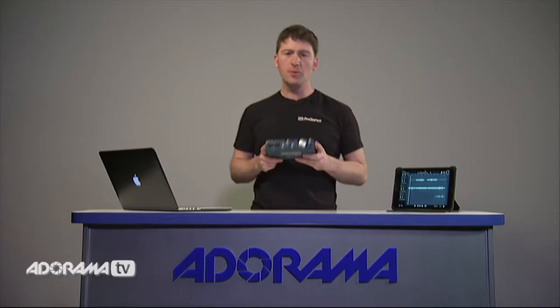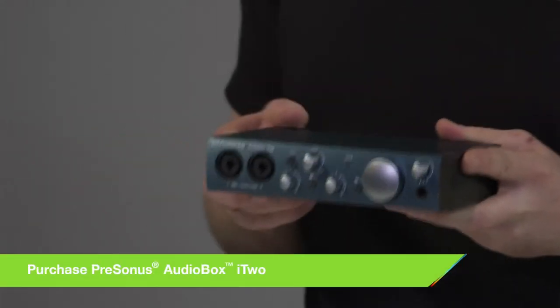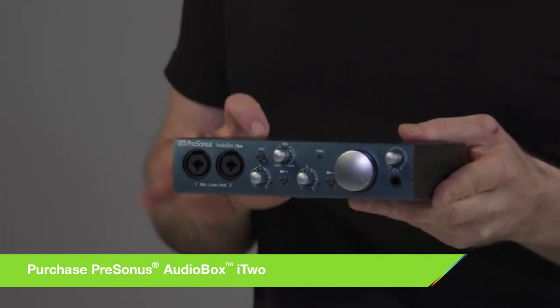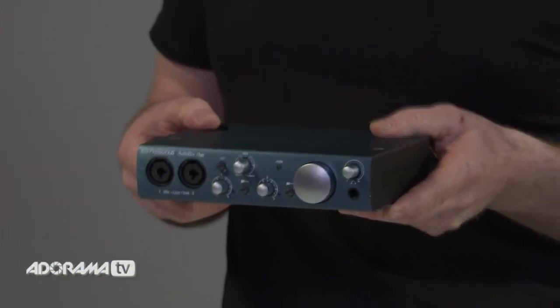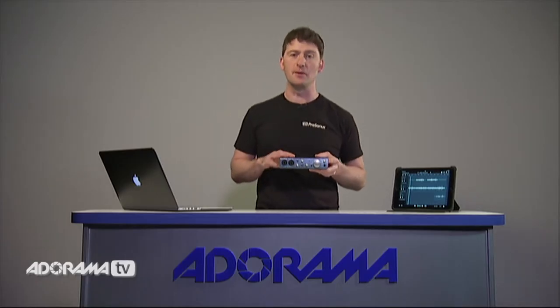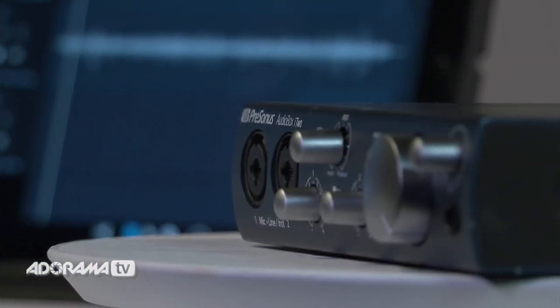The Audiobox is a professional-sounding recording device with Class A preamps that deliver studio-quality sound in a small unit. It has metal construction so it's very rugged — great for mobile recordings or recording at home. It also features super low latency recording, which means all your multi-tracks will be perfectly in time. Thanks for joining us today on Adorama TV. Be sure to subscribe, and like, share, and comment on this video. You can also visit the Adorama Learning Center for tips and tricks on more PreSonus products.